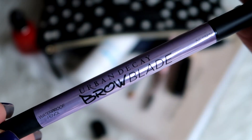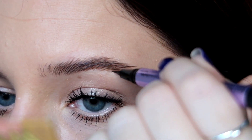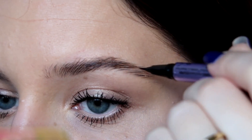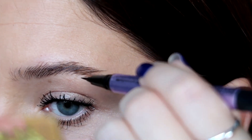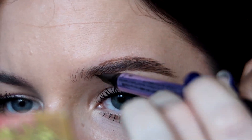The next step is to draw fake hairs. I'm going to be using the Brow Blade from Urban Decay in the shade Neutral Nana — it's a warm brown tone. I like my eyebrows to be quite natural, but if you have darker eyebrows you can use the shade called Dark Drapes. I'm just moving from the bottom of my brow upwards.